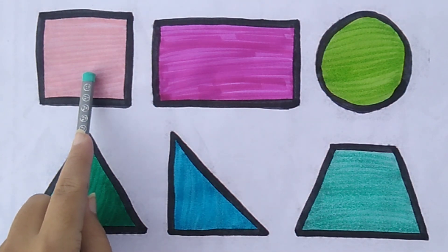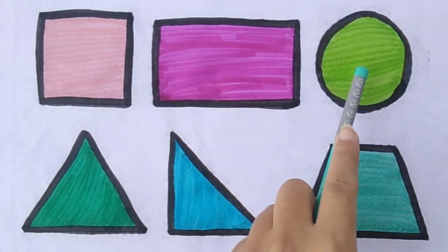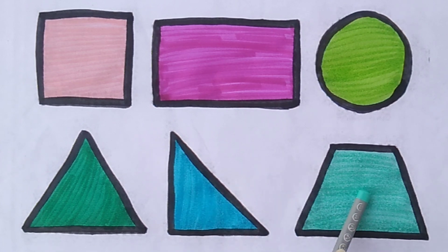Square. Rectangle. Circle. Triangle. Right triangle. Trapezoid.